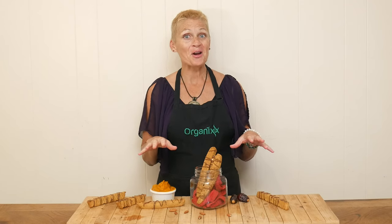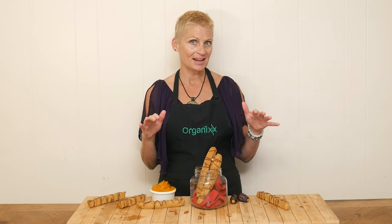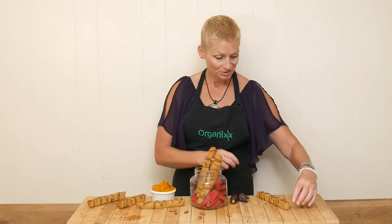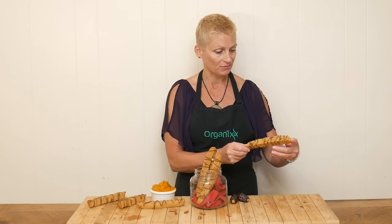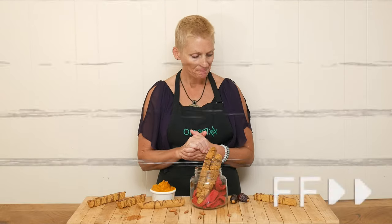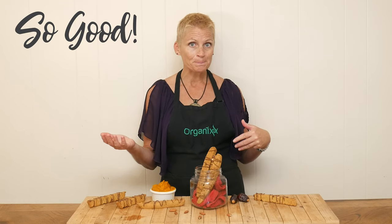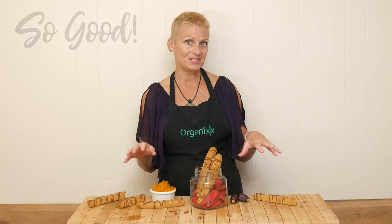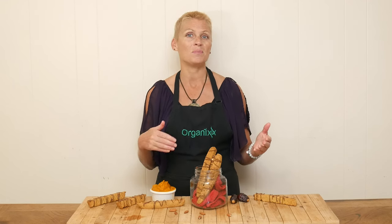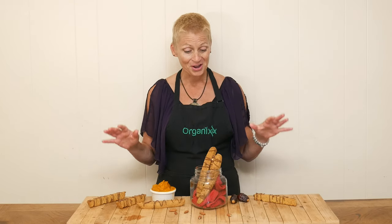Our pumpkin biscotti are ready for a taste. For fun, I melted up a little bit of stevia sweetened chocolate chips and drizzled it over top — totally optional. These lamps that I film under are really hot, so my chocolate is still a little soft, but it will harden. These are so good — little crunchy, little sweet, perfect for dipping. Super fun, and I'm sure the pumpkin flavor will come out more as they sit. These are delicious — give them a try.